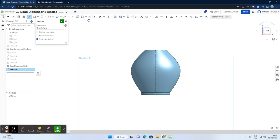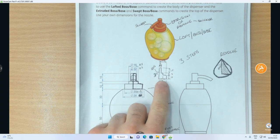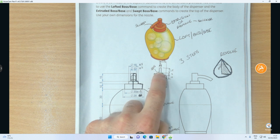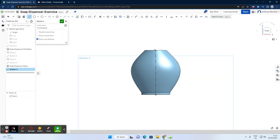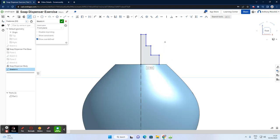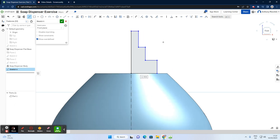Now that I have a start point at the correct height, I'll go to the line command again — without construction this time — and draw the profile. The profile goes: up 30, out 5, down 15, out another 3 to reach 8, down 5, out a bit more, then bring it back home. I'll apply dimensions afterward.